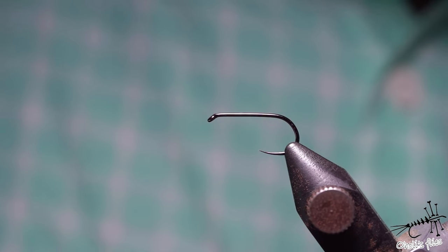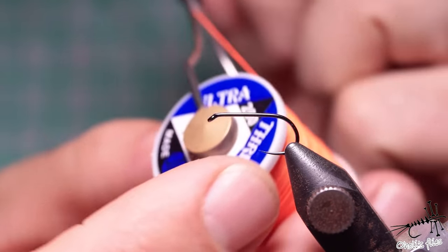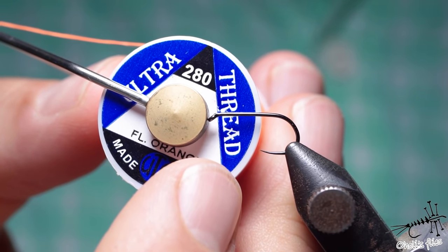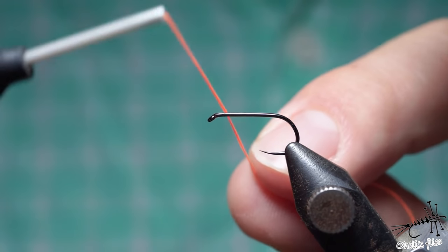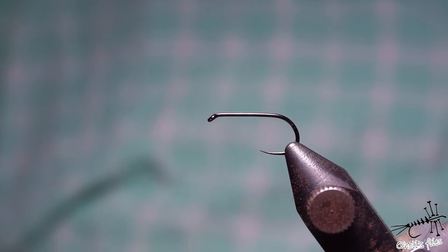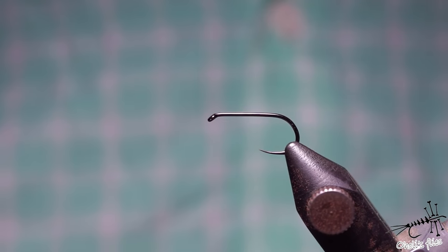To start, I'm going to use thread that's too thick for this fly. I'm not going to tie a fly immediately but I'm going to show you some tips, and that's why I'm using this too-thick thread. First things first, let me start by putting on the locking device and then starting the thread.